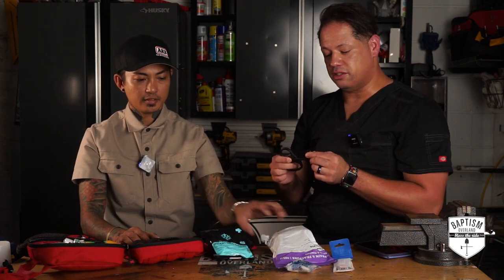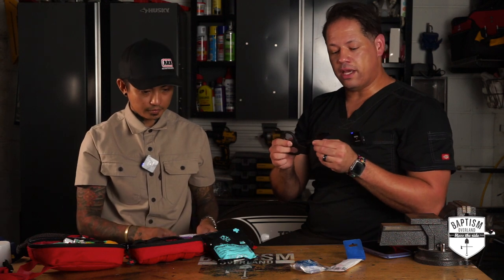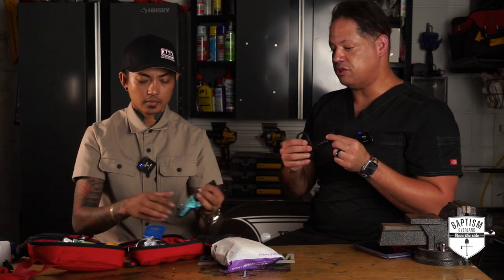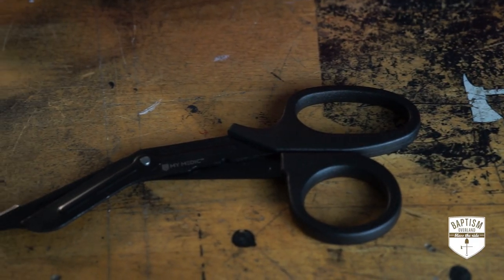Trauma shears — got to have trauma shears. It is so important to have them that a lot of medics and ER staff literally have them on their waist so they're easily accessible. Trauma shears is definitely a must. I know a lot of people in the medical field who carry them every day no matter where they go. This pair looks nice and robust versus some of the plastic ones from cheaper first aid kits.